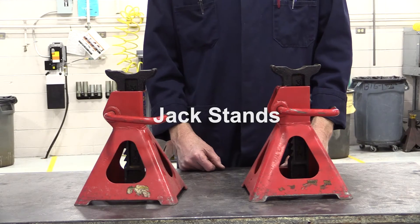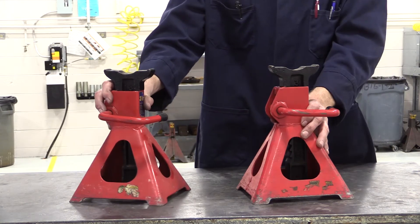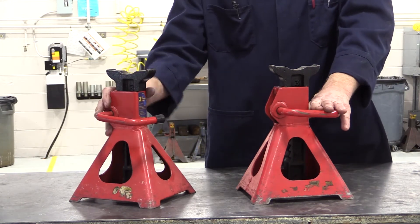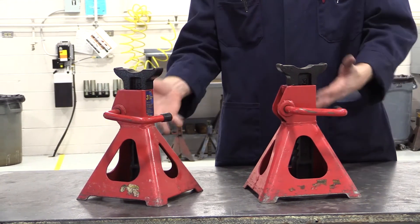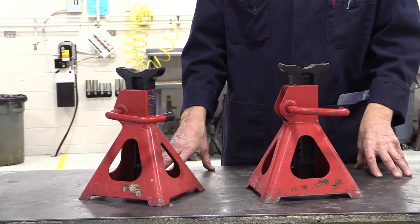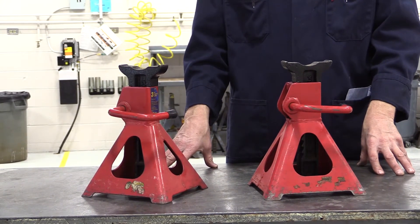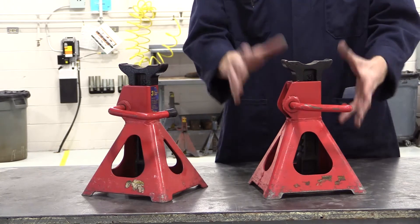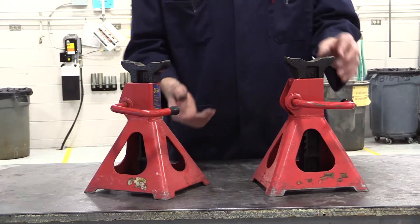Let's talk about jack stands, or safety stands, for a moment. These are rated at three tons — these are small ones, they're awesome. You can usually purchase a set for $20 or $30 for a reputable brand. As they get bigger, they're rated higher: five ton, six ton, eight ton. But they're all simple in operation.